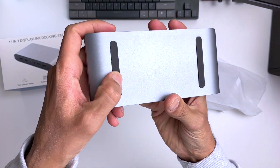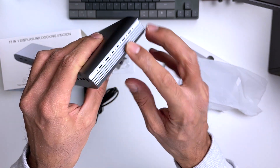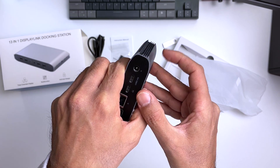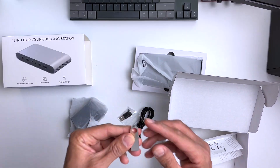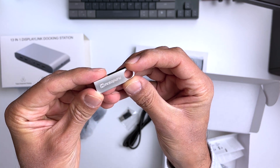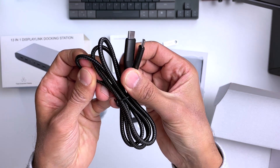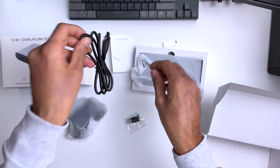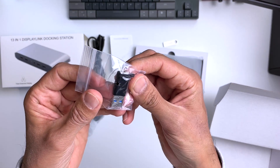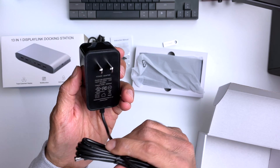On the bottom of the unit we've got some rubber feet which stop it from moving around on your desk. On both sides of the hub we've got some radiators and vents, and in my experience using the hub so far it hasn't got that hot, so these must be working. We also get a cool looking metal USB drive with the instructions in PDF format and all the drivers you need — and it's worth noting this is a 1 gigabyte drive. We also get a quality USB-C to USB-C braided cable and a USB-C to A connector.